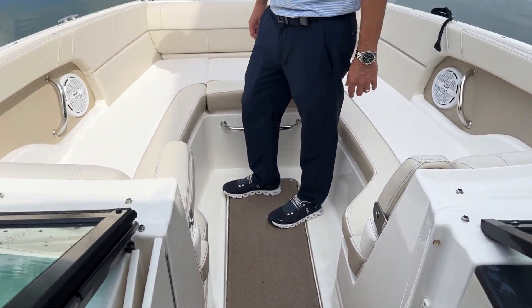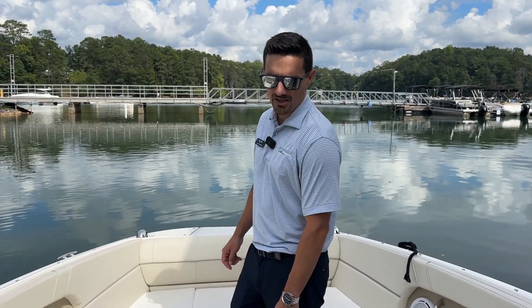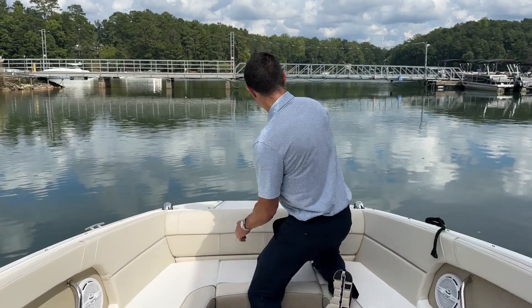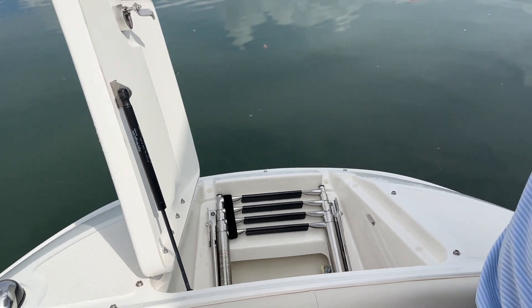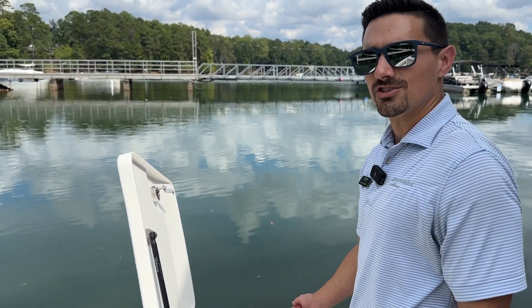Any of the items that you need to take with you during the day, you can put them here under the floor or in the built-in ski locker in the midship. Moving forward even further, last but not least, we do have a beach boarding ladder. So if you are nosed up to the shore, it provides easy access for you and your guests to go off the bow, as well as designated storage for your anchor.